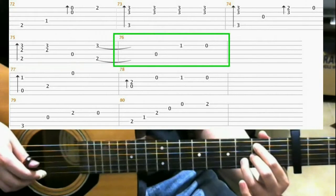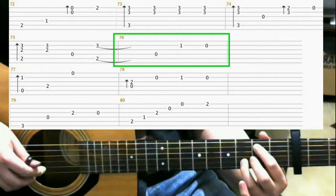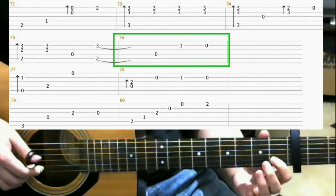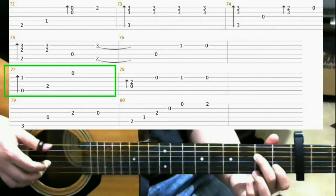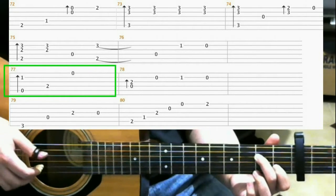Onto open 4th string. Then on the 1st fret 2nd string with your index finger. Then open 2nd string. Now on measure 77, this is the same as we did before. Should be familiar with that.